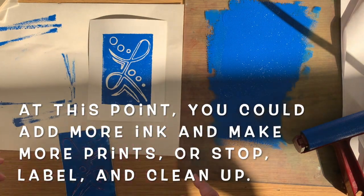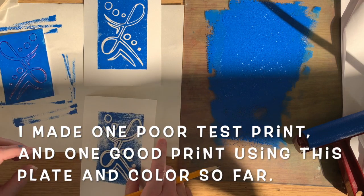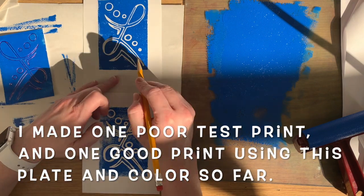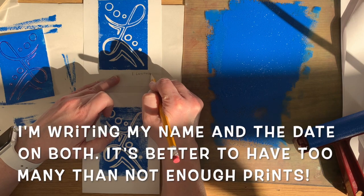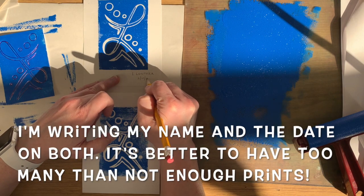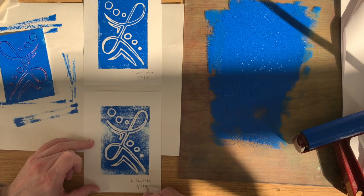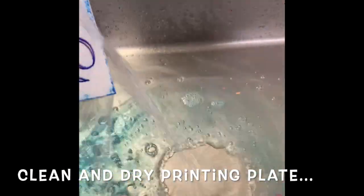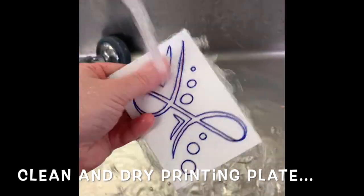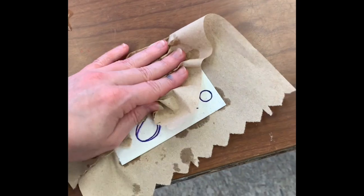At this point I could add more ink to my printing plate and make more prints, or I could stop and label things and clean up, which is what I'm going to do now. I actually made a print before this — it was a test print and it did not come out as good, but I'm keeping it. We want to keep all of our prints. I'm writing my name and the date on both of them. It's always better to have too many than not enough prints, and you can always use a poor print in a collage or print on top of it or use it for some other purpose. Remember to clean and dry your printing plate — get all the ink off the front and back and make sure it is dry before you put it away or use it again.